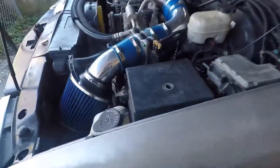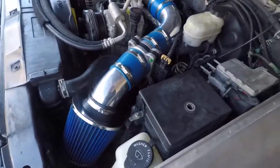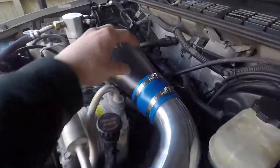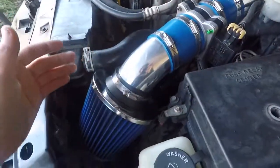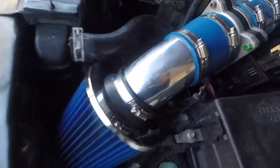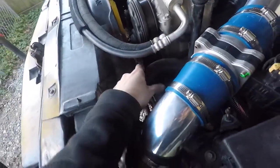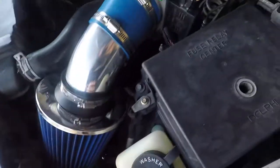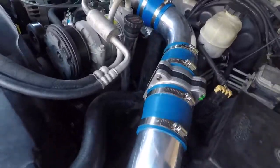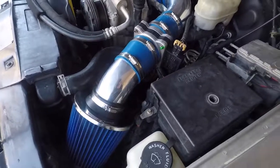That's pretty much it with these intakes. There are different ones out there — if you're planning on buying a high-dollar one, you can get the AEM Brute Force, which comes with a piece that runs down and does have a heat shield. Though the heat shield would have to be pretty small because you've got the upper radiator hose and the washer in the way, combined with the fuse box. But that's pretty much it. Hope you guys enjoyed the video — thanks for watching, and as always, see you guys next time.